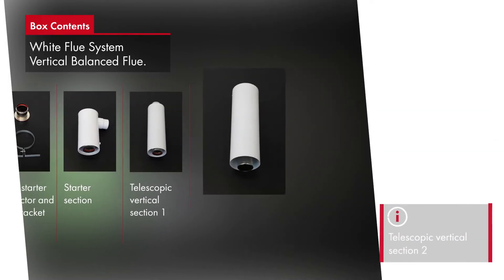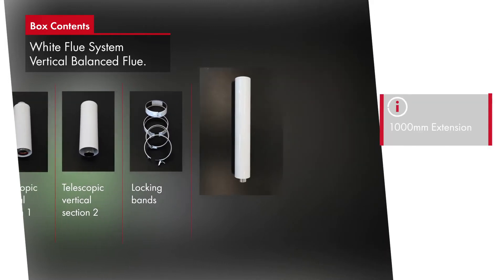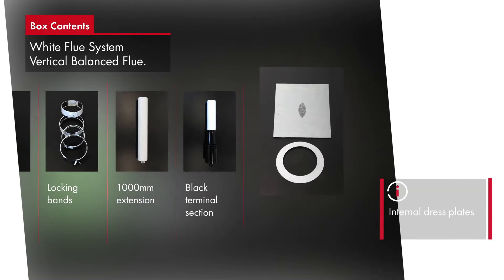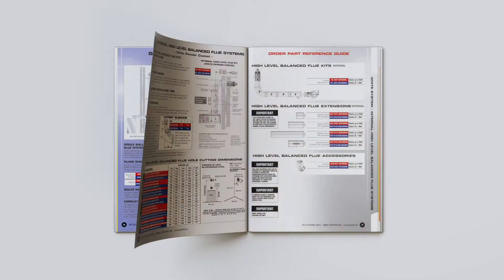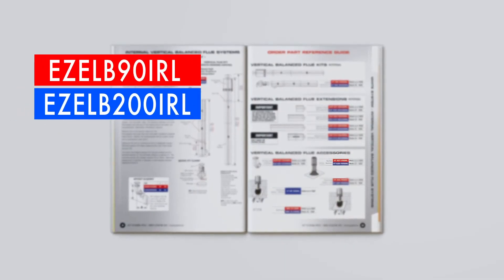As with the high level kits, it is possible to create offsets in the straight flue runs by using 45/30 elbows and extension kits, as on page 9, increasing the versatility of the range. Please note, within this brochure we use red and blue codes to reference the part codes of the flue systems that match the differing outputs of the boilers.